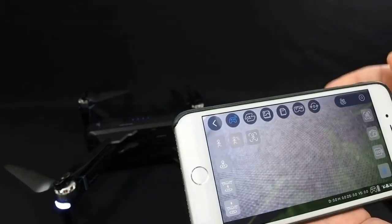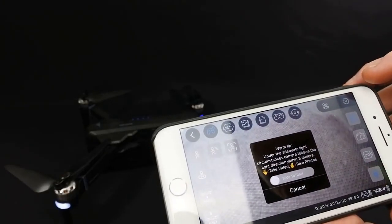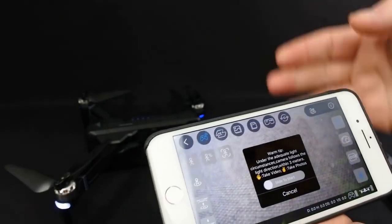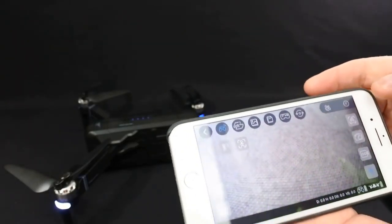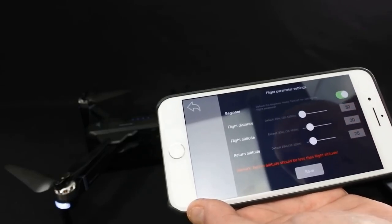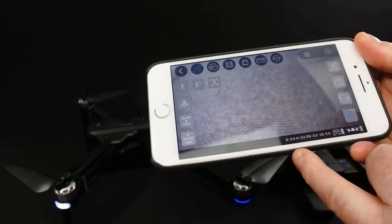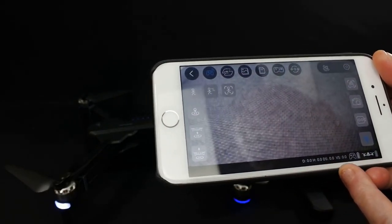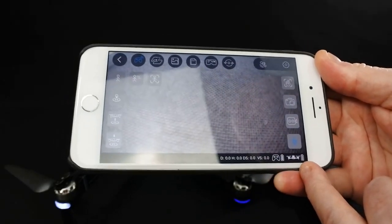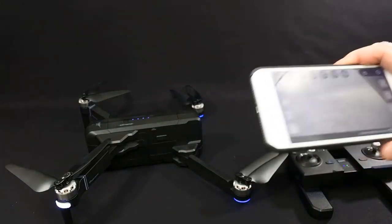Back in the app you've got VR if you want to fly with your goggles on, and on here you have gesture mode so you can control the camera with gestures. In the settings you've got some basic options - beginner mode, your flight distance, flight altitude, and return altitude. Down at the bottom you've got your height, depth, vertical speed, and horizontal speed, plus your controller battery and your craft's battery. All in all the app is quite nice - it does its job.